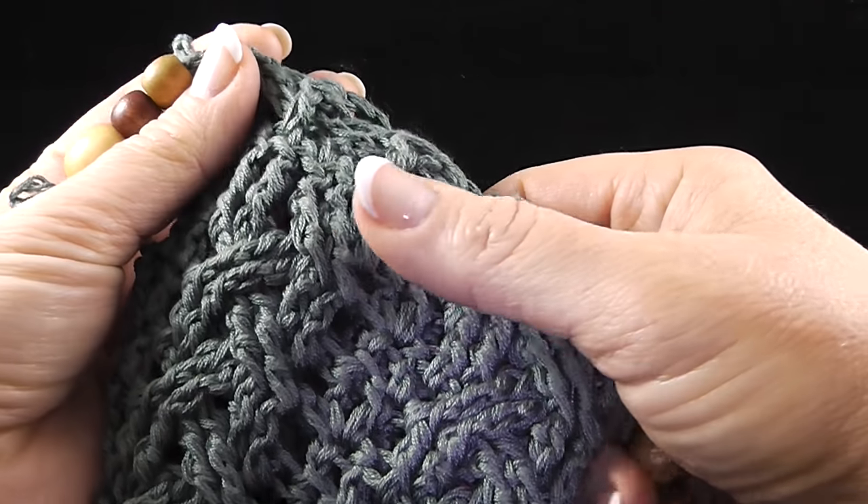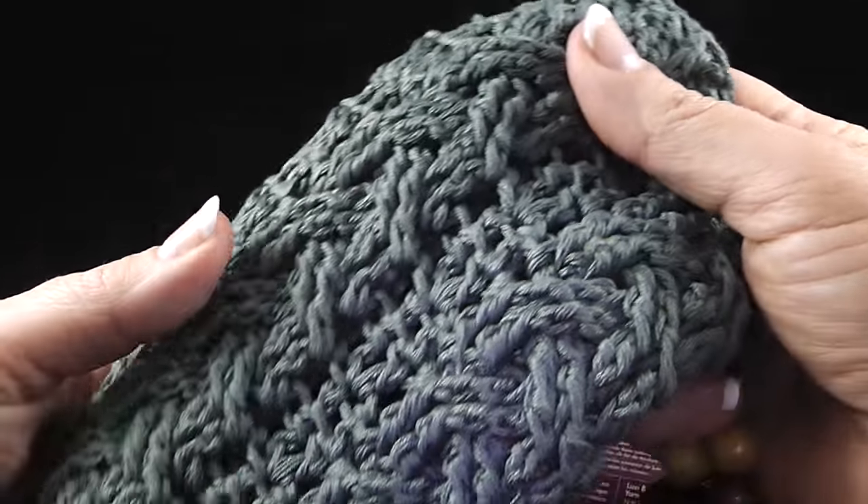Hi, I'm Bonnie Barker with BonnieBayCrochet.com and today I'm going to show you how to make the braided bottle holder.